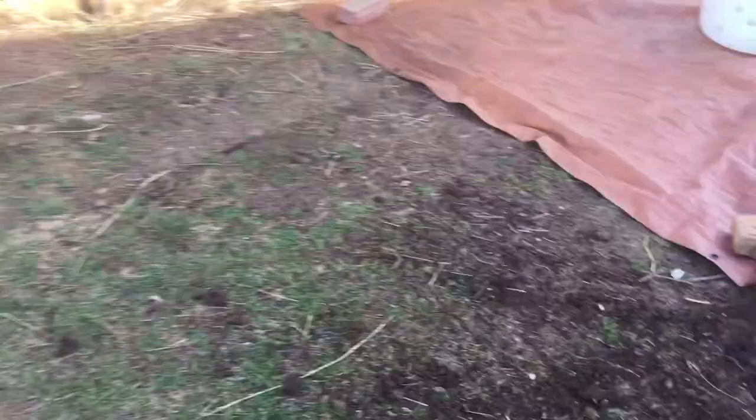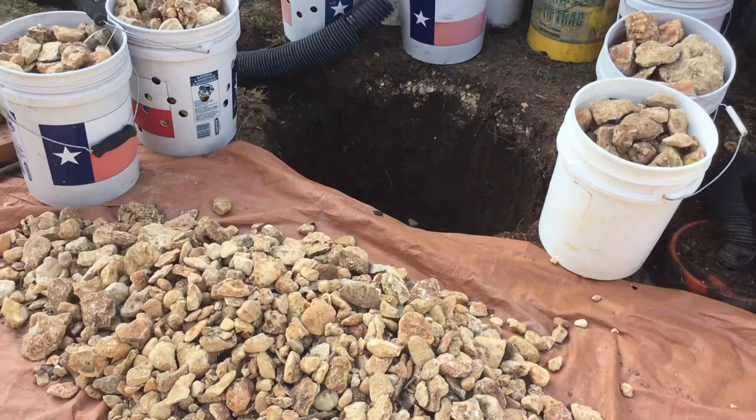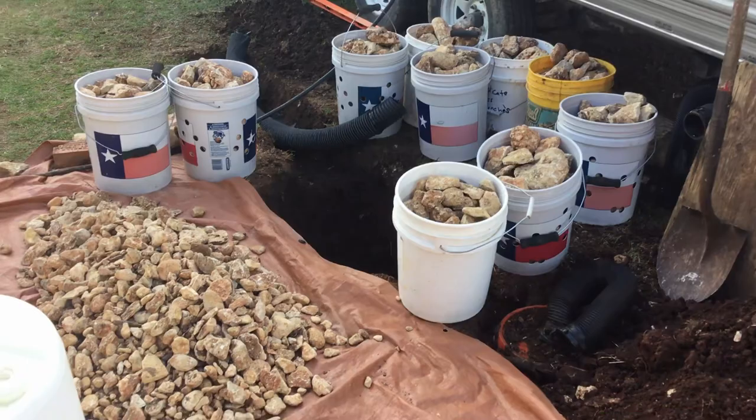We'll go outside here and I'll show you how this dump bucket works, all in live time so you can see it all working at the same time. We're gonna dump everything at once. We've got the dump bucket, we've got stone all around it — 13 buckets of stone — and we're going to put it in the hole we dug.